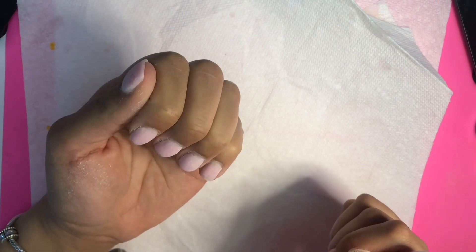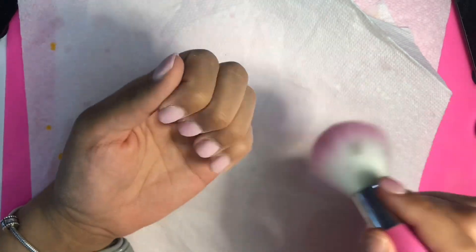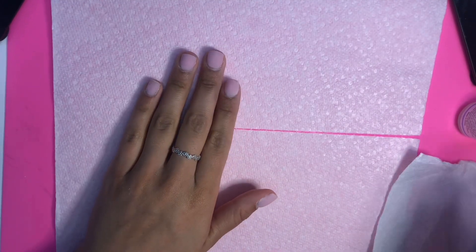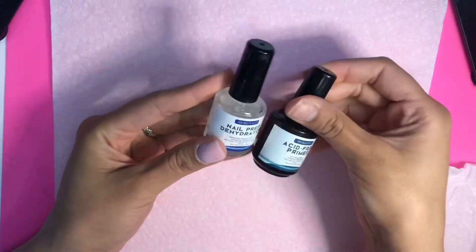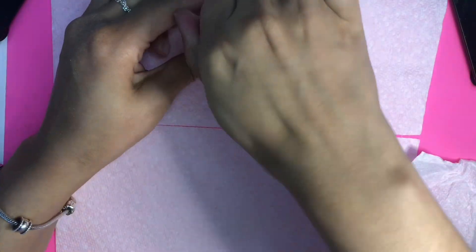Okay, so this is how the nail is looking. Now we're gonna go ahead and put our dehydrator and our primer so our nails could last longer.